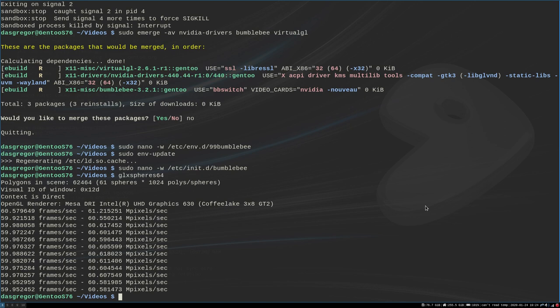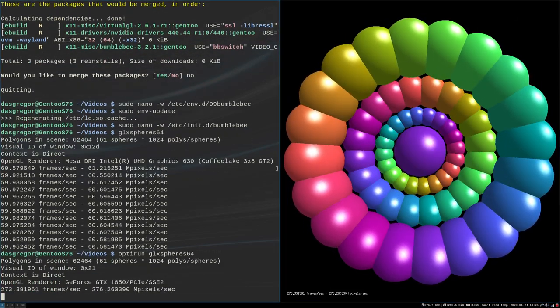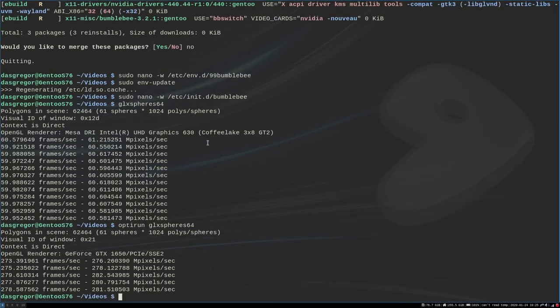Now we want to see if it will pull the NVIDIA graphics for our next test. We do optirun — that is the command you use with Bumblebee to tell it you want to use the NVIDIA card — so we do optirun glxspheres64. You will see it pulsating like crazy, and if we look, it says the OpenGL renderer is the GeForce GTX 1650 PCIe. Here's where we ran it with just glxspheres64 and we get the Intel driver; down here running with optirun we get the GeForce GTX 1650. That tells you everything is working. Had you not put the LD_PATH inside 99bumblebee, when you tried to run this command you probably would have gotten errors about how it could not find the drivers — that's what that fixes.